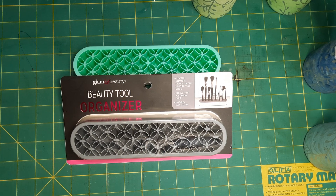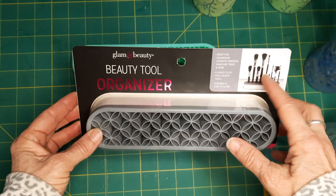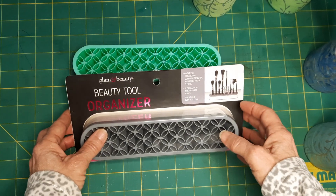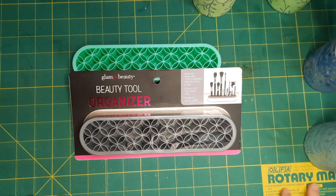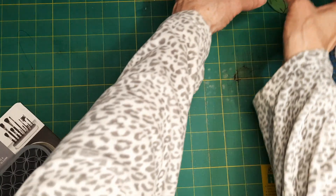Today I wanted to show you something really fun that I found at Walmart this weekend. I was walking past an aisle and I just happened to look down it, and hanging on one of those plastic strips in the middle of the aisle were these — they're called beauty tool organizers. I saw brushes and thought, oh yes! So I got two of them. I want to organize my water brushes, my watercolor brushes, my acrylic brushes, and my utility brushes.